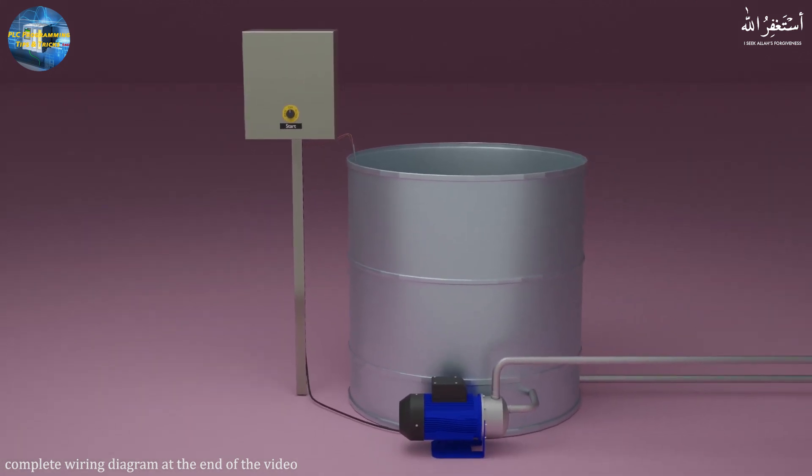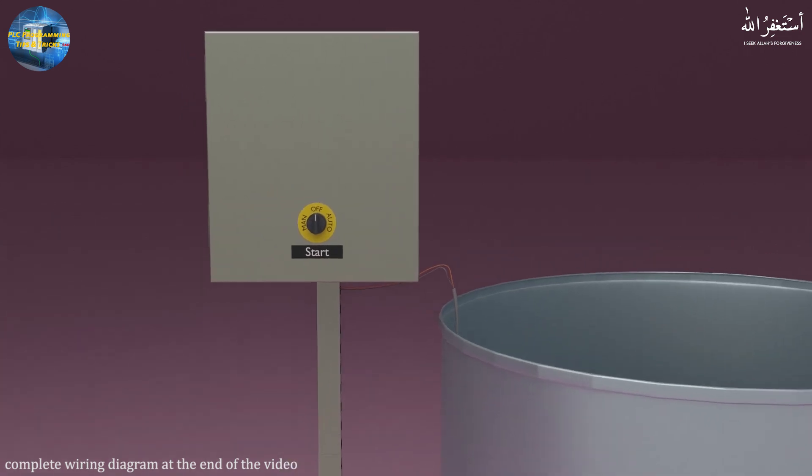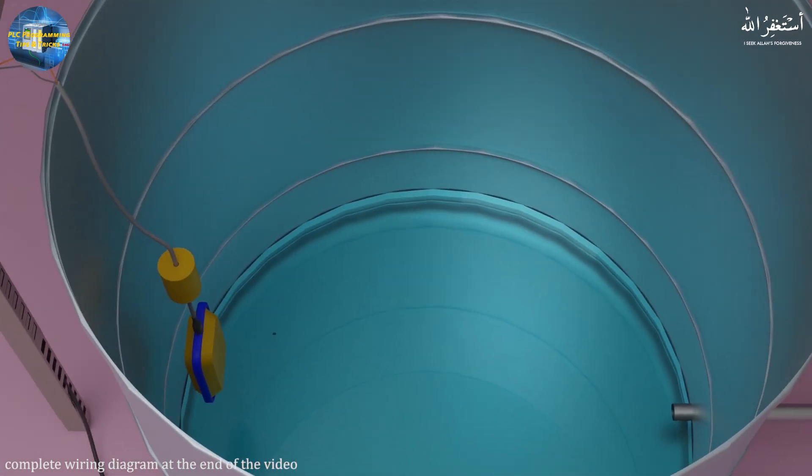Now let's test the circuit. As we turn on the selector switch in manual mode, the pump contactor turns on directly. As we put the selector switch in the off position, the pump contactor turns off. If we put the selector switch in the auto mode position, the contactor will wait for the float switch signal.